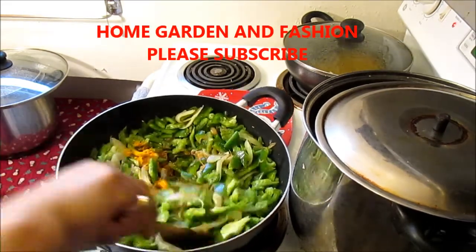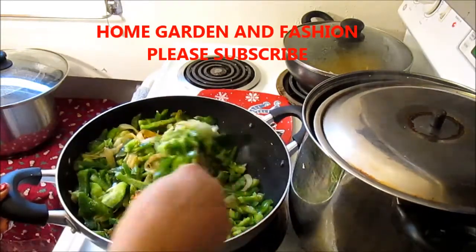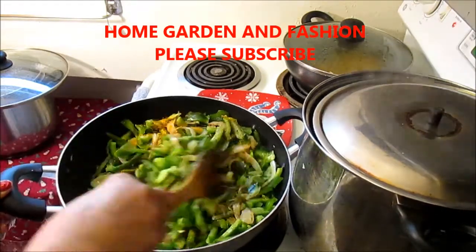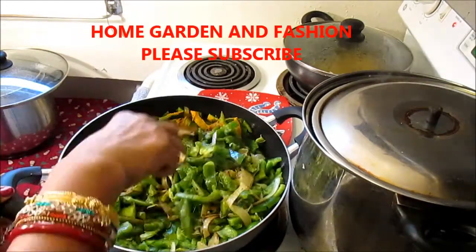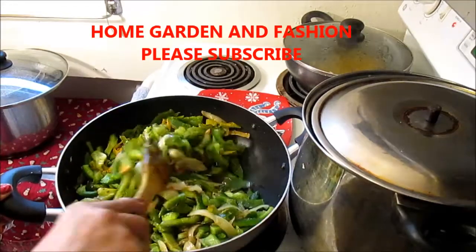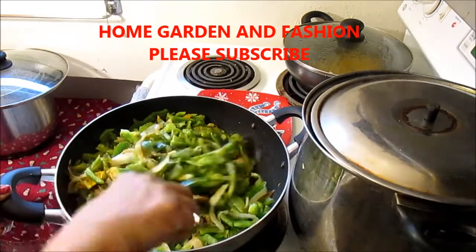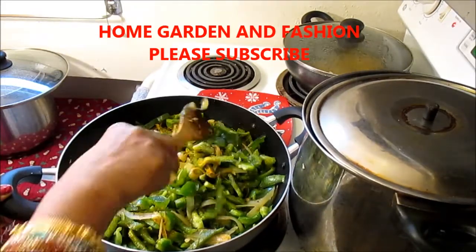Now I'm going to mix it and just cook it on slow heat. I will not cover it because I want to keep it crispy, not too soggy. It's like a sautéed onion, garlic, and ginger with bell pepper. I have about two large onions in it, so you put in a lot of onion. You could eat this with bread, brown rice, or just by itself.